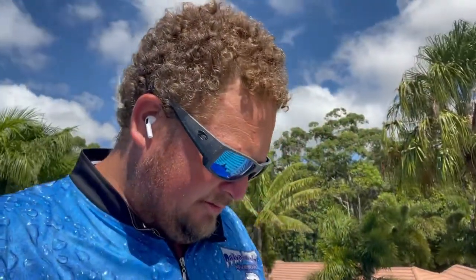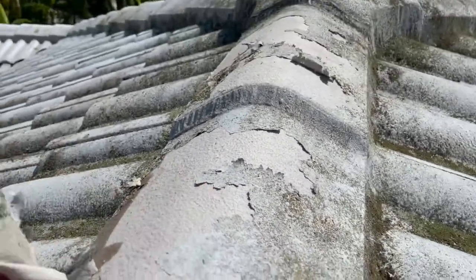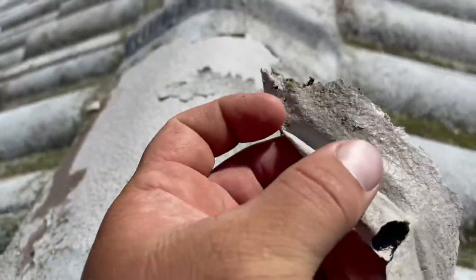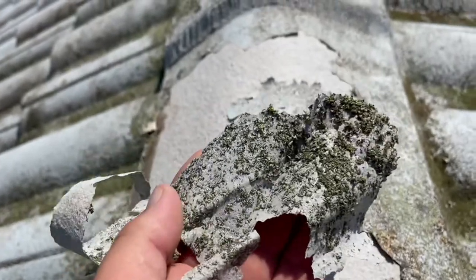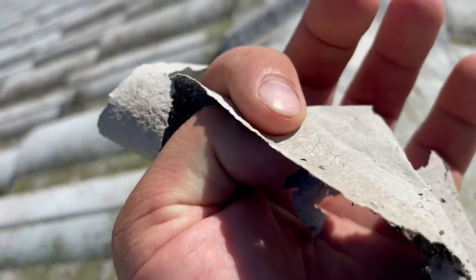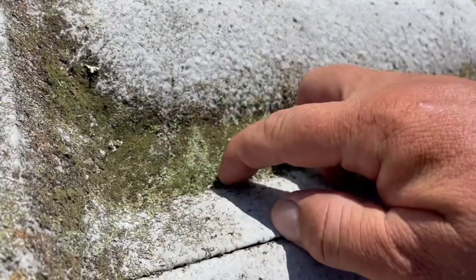Morning everybody, John from SiloBoss. Very bad news for this tile roof — it's gone too far. It is a painted tile roof, been painted before. It looks like there's no primer, just a top coat sprayed twice on the roof. You can see all the lichen just growing into that top layer and releasing, sitting in there nice and heavy.